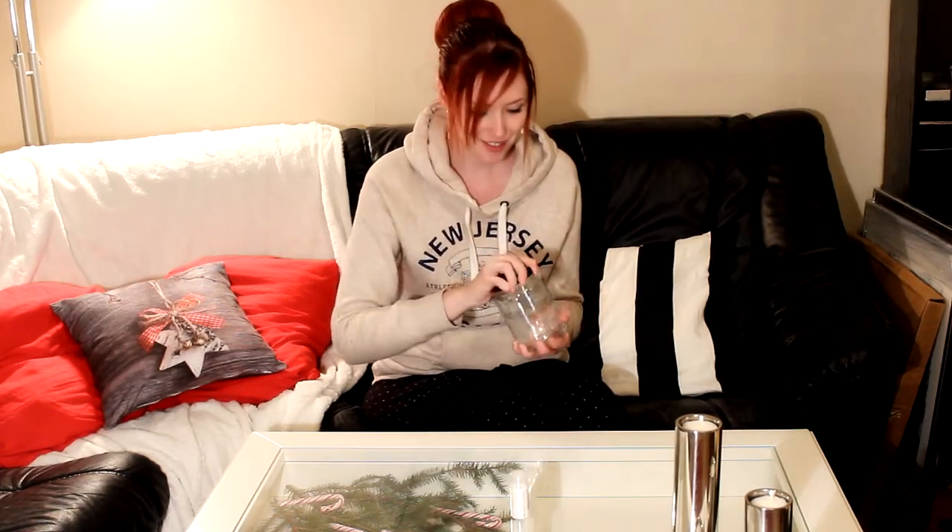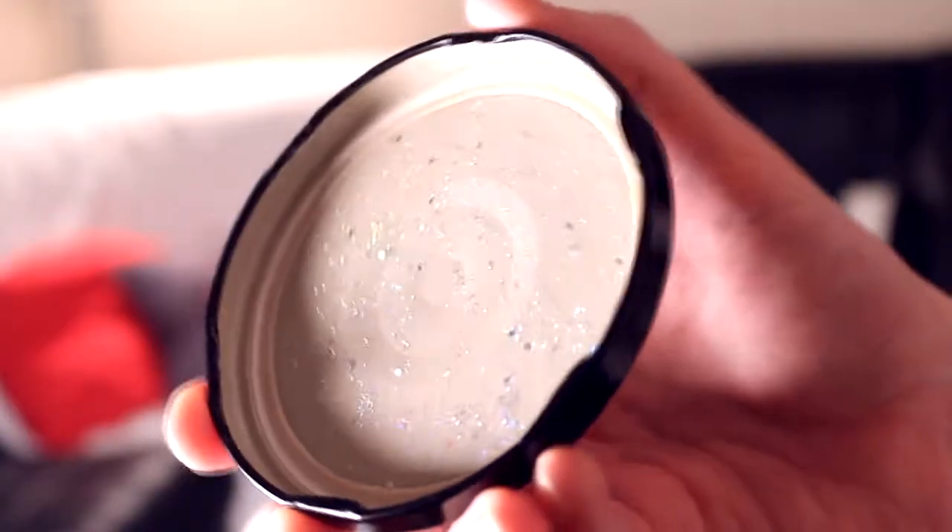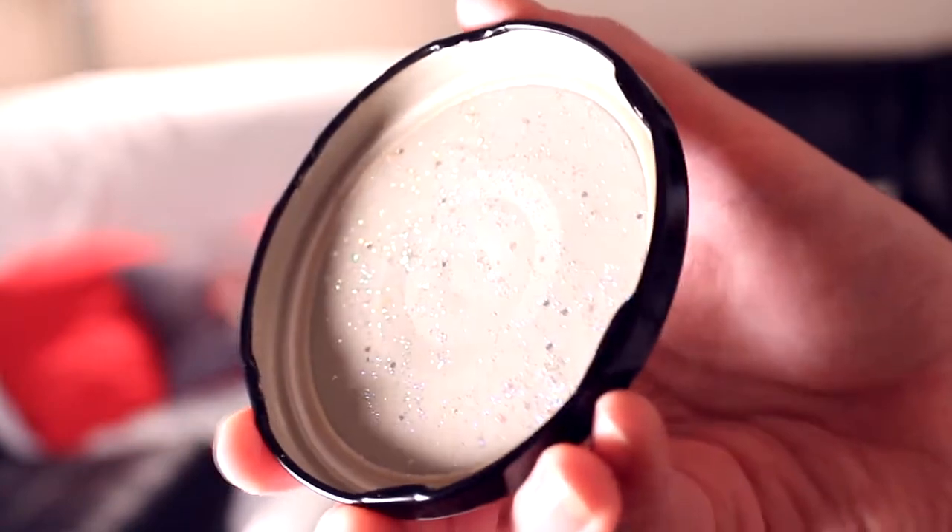Let's start. You open the jar — it's important that this jar can handle water. When you close it and turn it upside down, it should not leak water. I'm gonna start with the lid, and to make this look more like snow, I'm gonna use the glitterish nail polish. This is nothing that you need to do, but I just wanted it to look a little bit more like snow. Now the lid is a little bit glitterish — that's all I wanted.